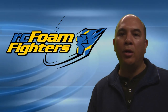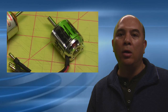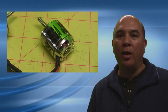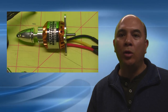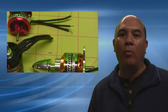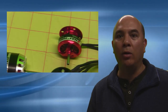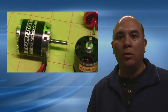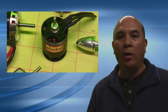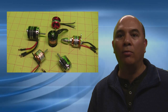Step one in putting together a matched system for your plane is you usually want to start off with the motor. Both me and Paul are into flying fast planes — planes that have unlimited vertical abilities and high performance all around. So we usually look for a motor that's going to put out a thrust level of about one to one and a half times the weight of the plane. So say you have a 20 ounce plane, you're going to be looking for a motor that puts out somewhere between 20 to 30 ounces of thrust.